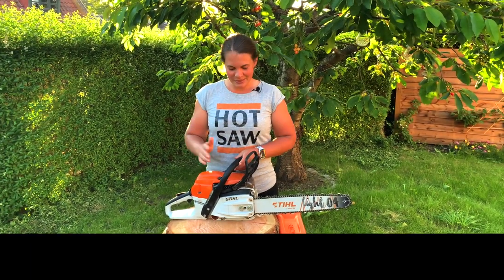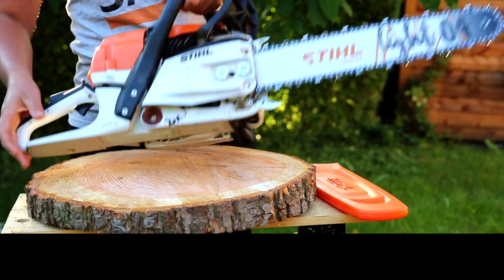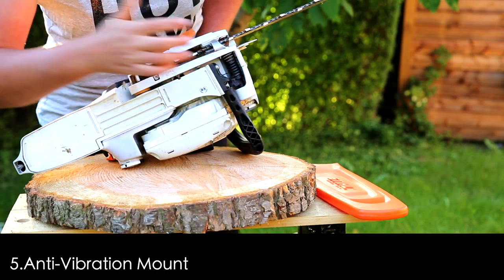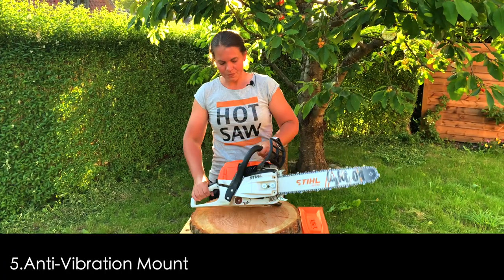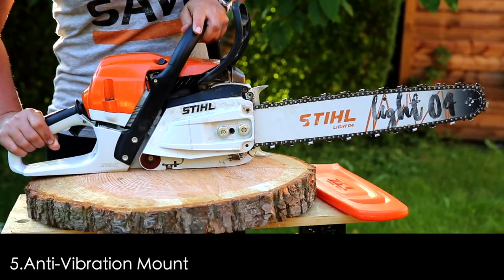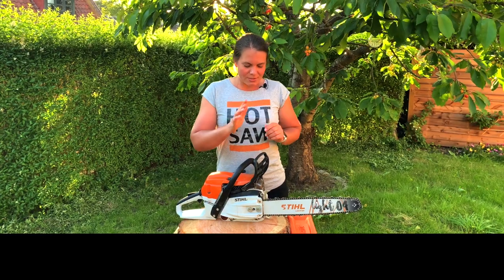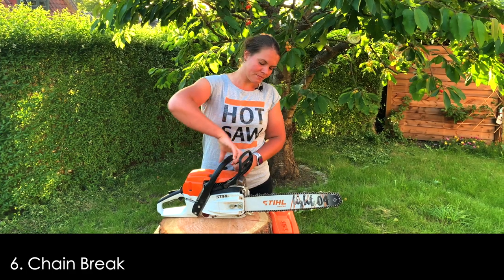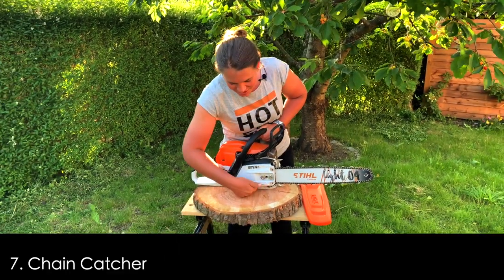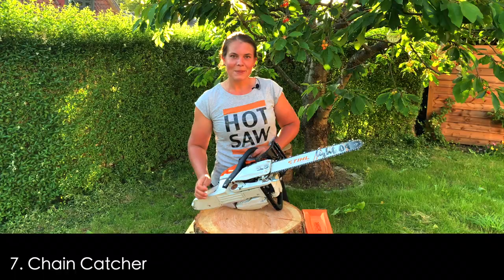Moving up to the middle, we've got our AV mount — anti-vibration mount. That's the handle here, and as you can see in the bottom of the saw we've got the spring down here absorbing the vibrations. We've also got the chain brake, a really important safety feature, and of course the chain catcher down here making sure the chain is caught here and not falling all the way back on your face.